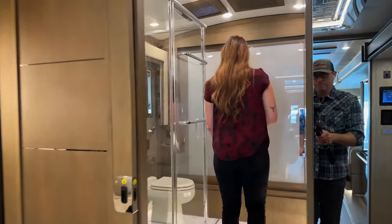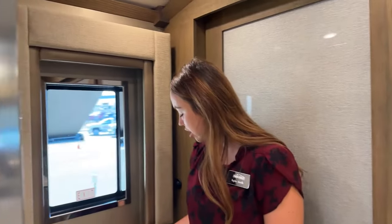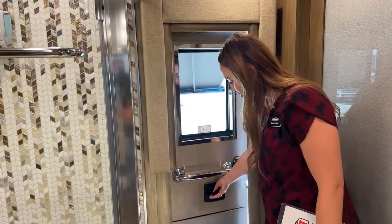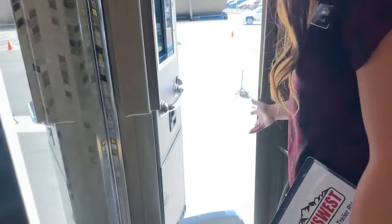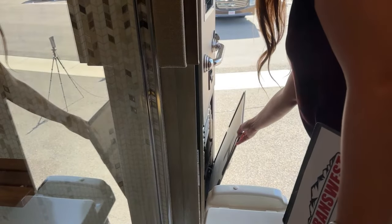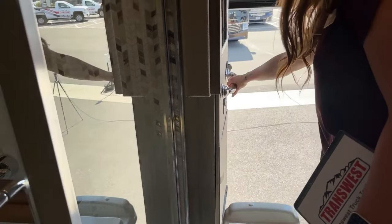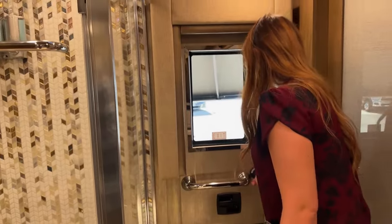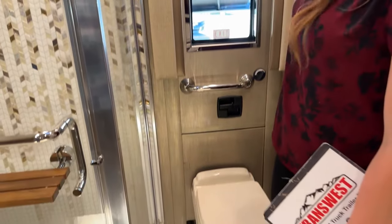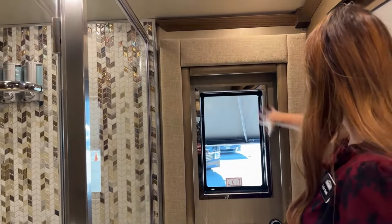Now we'll go ahead and go to our main bathroom. I'll point out this exit door - it does have a lock on it so you don't have to worry about it accidentally popping open while going down the road. You just unlock it and open this door. The ladder is directly behind that and it is stainless steel, so you don't have to worry about any weight capacities. The only thing you really have to worry about is crawling over the toilet, but in an emergency I don't think you'll be worried about that.